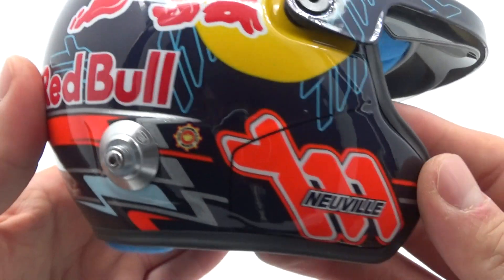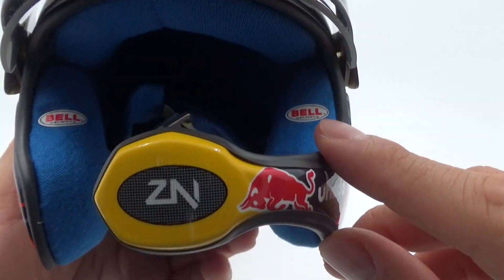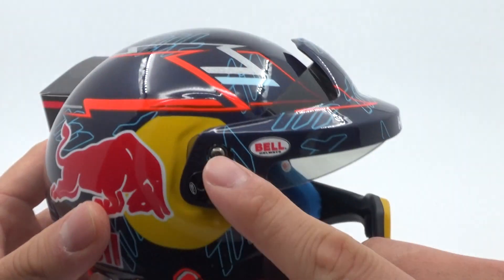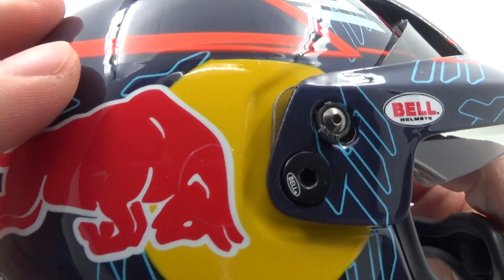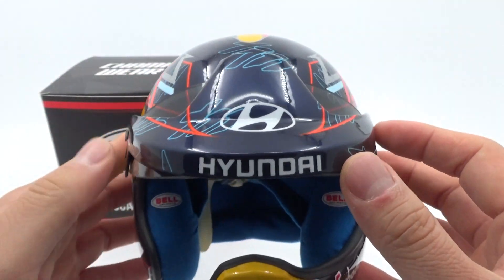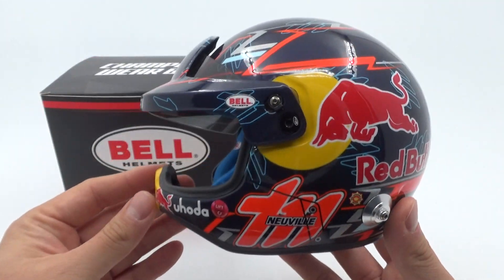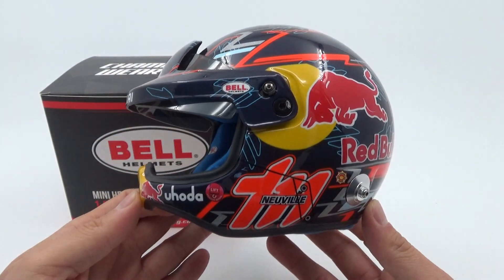This mini is actually really impressive with that cool mouth guard on it too. There's even a little microphone replicated inside, and the double visor mechanism is really well done with these Bell-branded visor screw sets. It looks really nice, and on top there's the Belgian flag of course.